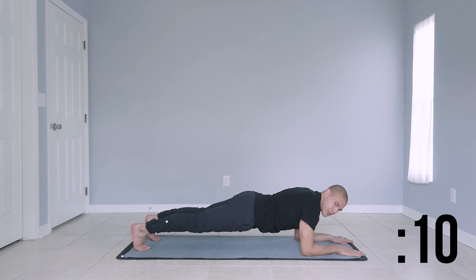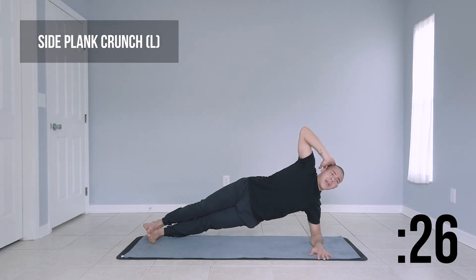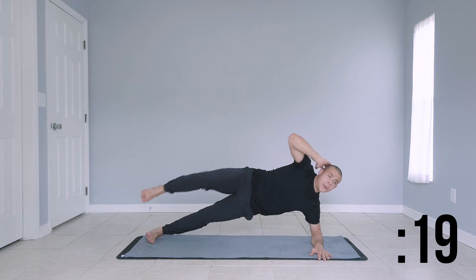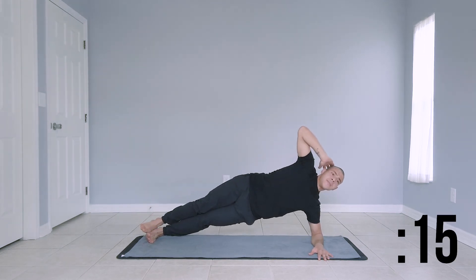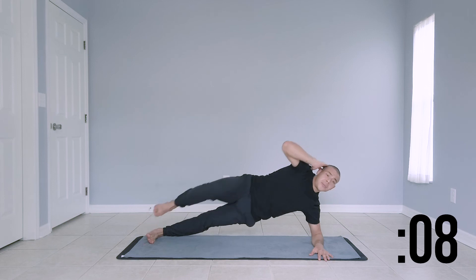Last couple of seconds and we're moving forward to a side plank with elbow to knee on our left side. Here we go. Move over to your left side — left side plank and we're coming to a crunch. Nice, strong core here. Strong legs. Controlled breathing will really help — in through your nose, out through your mouth.